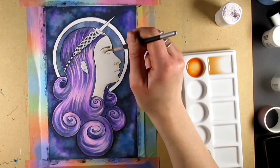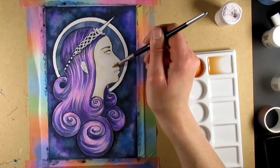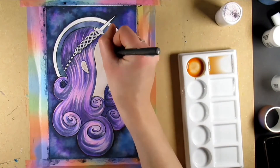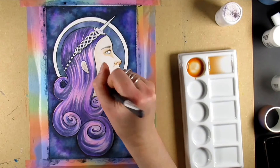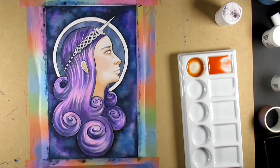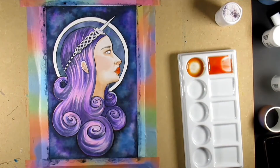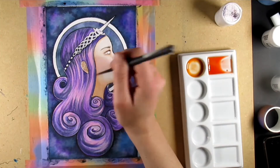I mixed a skin tone using a very light mixture of oranges and reds, because this stuff is potent - seriously, a couple of granules and you've got way too much. I'm still figuring out the optimum amount to use, but it can be reactivated, which is super useful. Just keep your palette and add a few drops of water to get back to where you started.